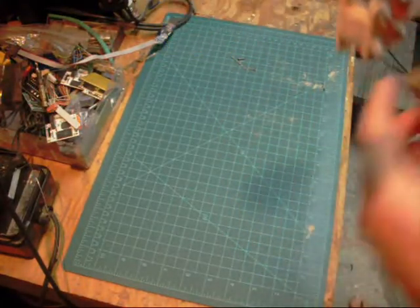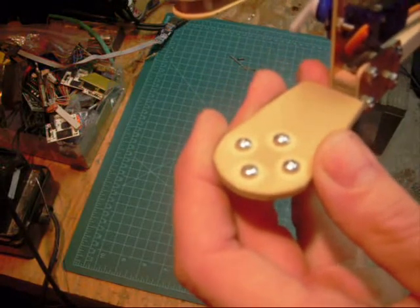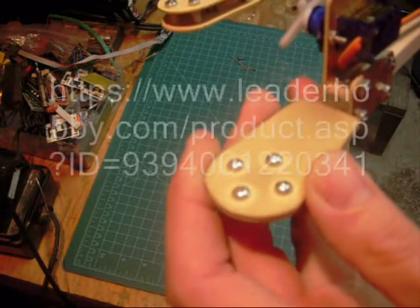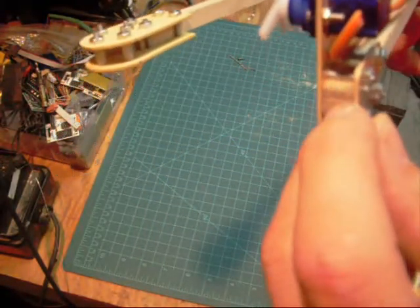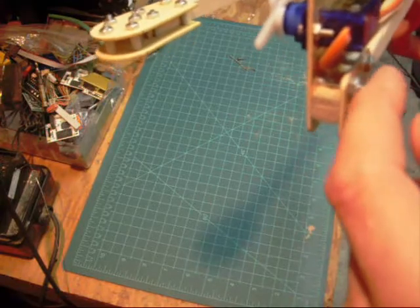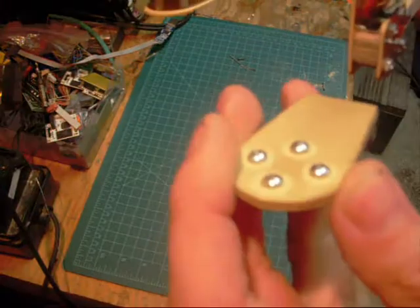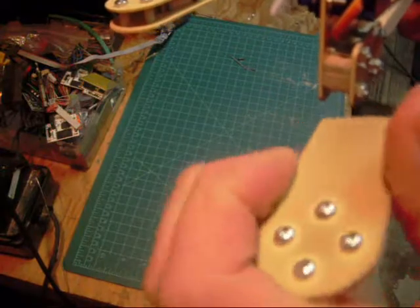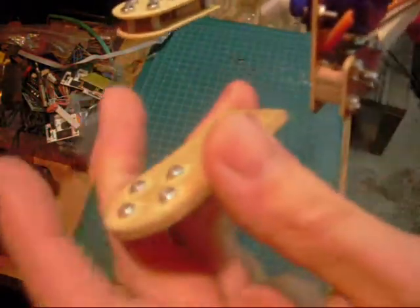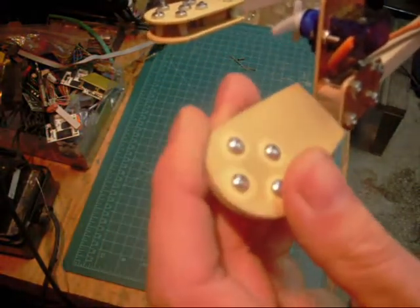I mounted my servo this way using some screws, and I'm going to use this other piece here. I ordered main blade connectors for 450 helicopters, and I'm planning to drill a hole here to put the shaft on one side of the blade, then use the blade holders to clip in between and hook up my servos. It should be able to turn this way and that way.